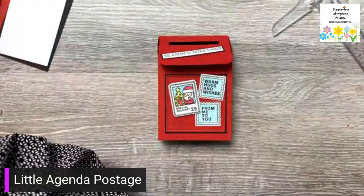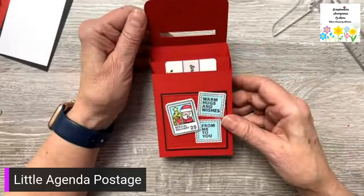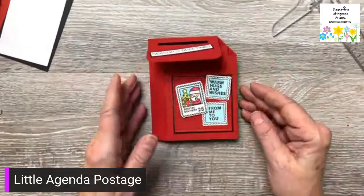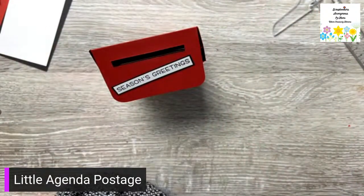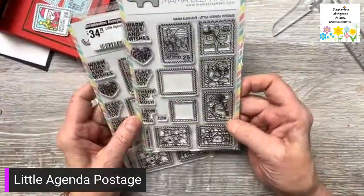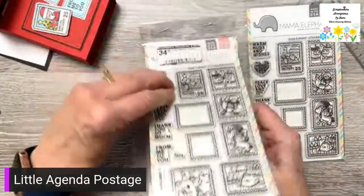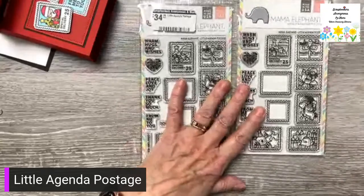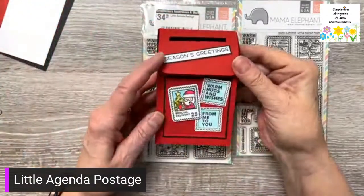And there we go — is that not cute? Then you just take your gift card and slide it in there like that, put it in an envelope, and it pops up like that — it looks so cute! I have one stamp with all of this on it, and one stamp and one die as a set.